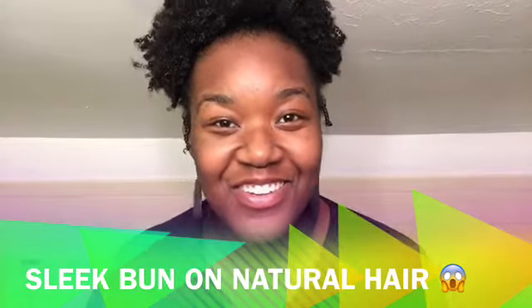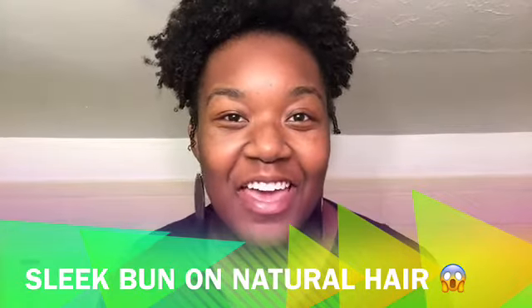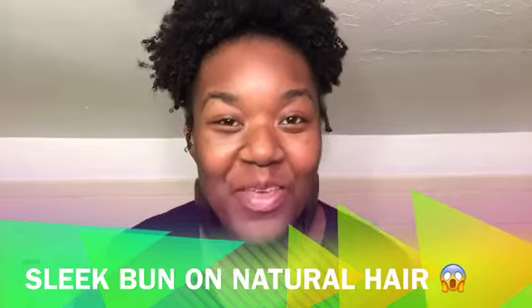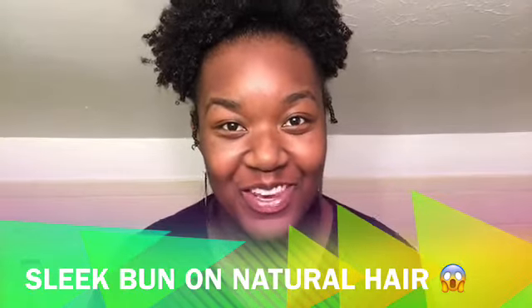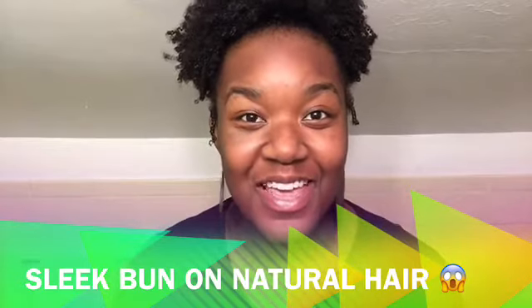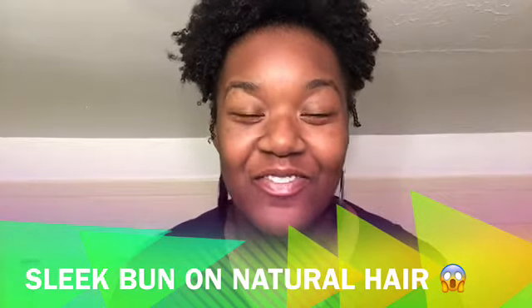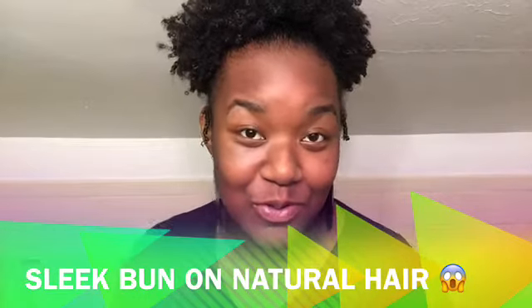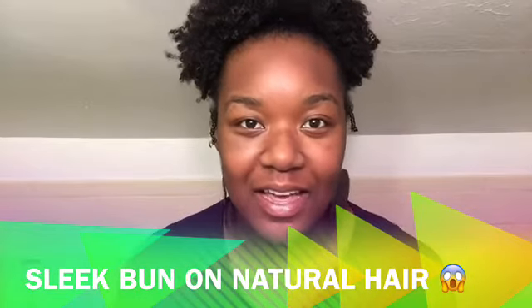What's up y'all, it's your girl Chyna at Queen Chyna Malice YouTube channel. I am back with another hair tutorial video. Today I have so much going on, but I'm like okay, I'm gonna go ahead and fit this video into my schedule — I have a wedding to go to and I wanted to do a style.